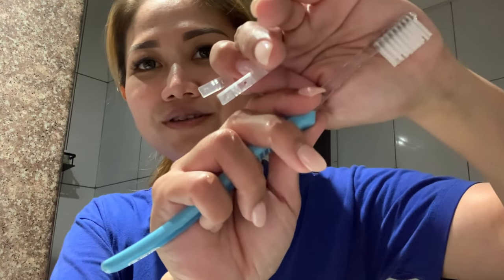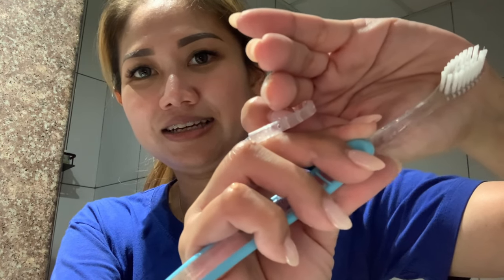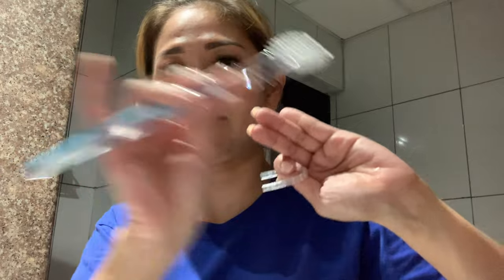Before you put this on your braces, make sure to brush your teeth with an orthodontic brush — it's different, with angled bristles. This one is from Oral-B, not sponsored. Also don't forget your interdental brushes — very important for cleaning in between the teeth, especially when you're wearing metal braces.